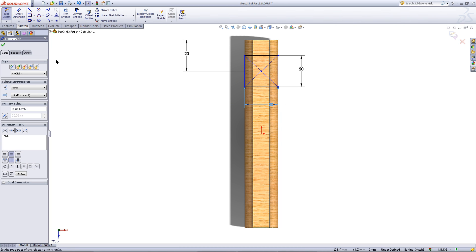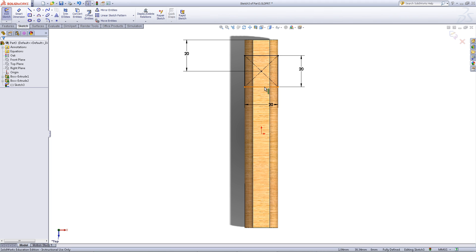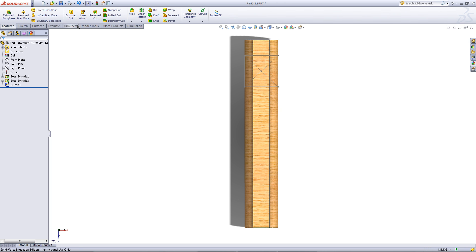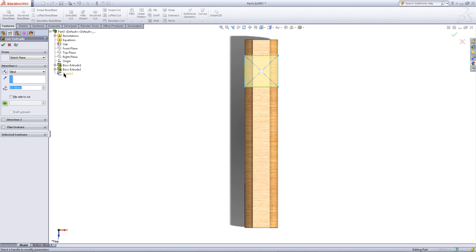Click on Smart Dimension to exit out of it. While holding the Ctrl key, click on the center of the rectangle and the origin. Pick a vertical relation. Now this sketch is all black which means that it is fully defined. Exit the sketch and go to the Features tab. Click on Extruded Cut and from the drop down, pick the sketch you just created. Enter a depth of 5 and click OK.